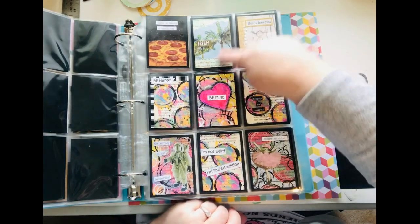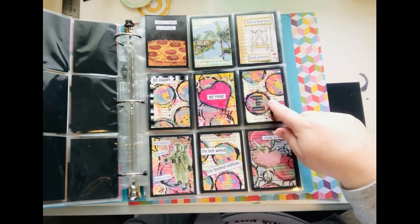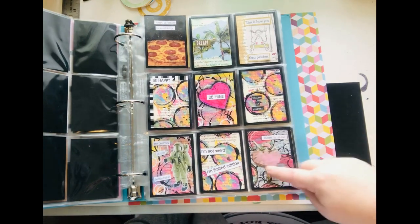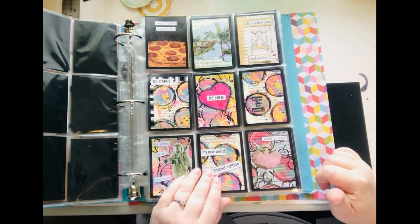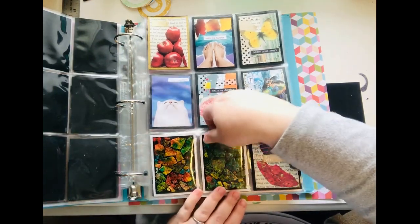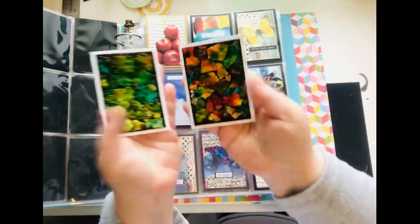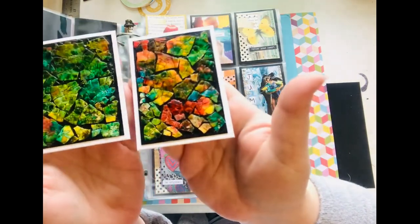Moving on to some different ones. This was a magazine print. This was a painting I did on some book pages. This is one of those Tim Holtz little people — I painted her outfit pink. Some of these are really weird and some of them are great. Both of these I made using eggshells — I used to make stuff out of eggshell mosaics all the time.